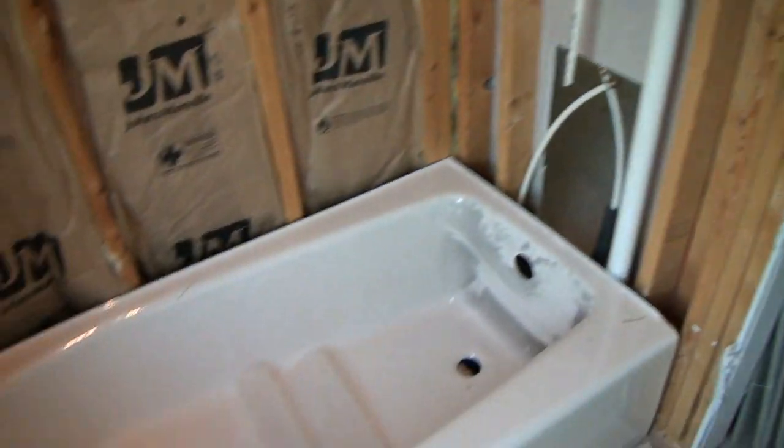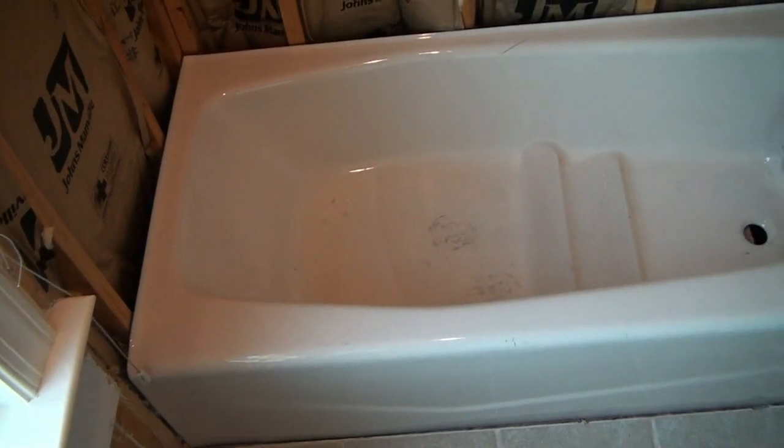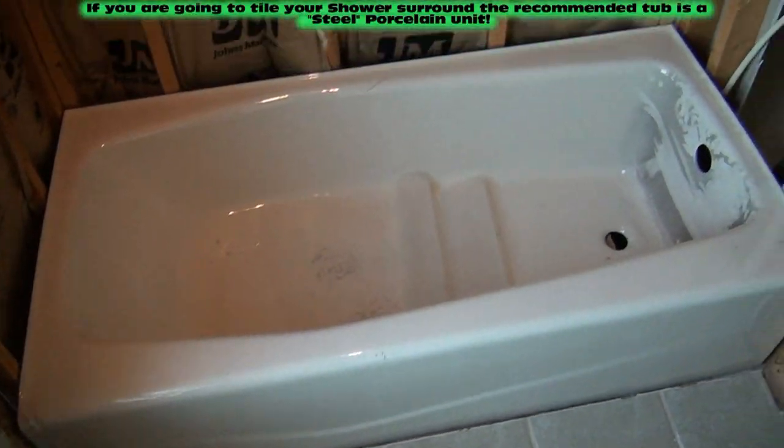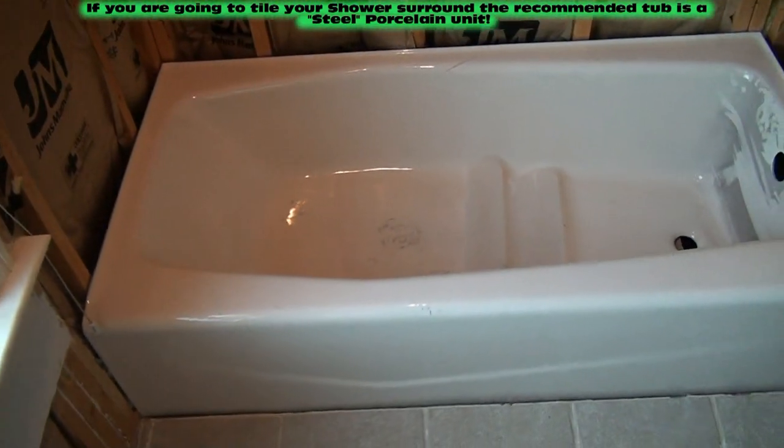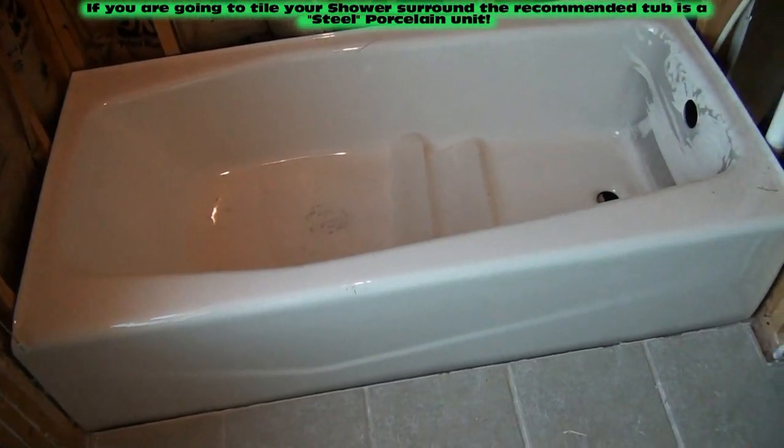Although I do think that the porcelain coated tub — steel or cast iron — is a much nicer tub when it's in, especially if you're tiling the three walls around it. It's a lifetime tub; it's never going to wear out.